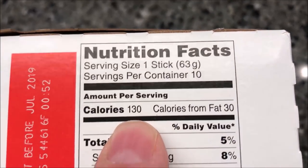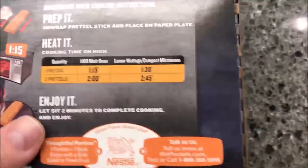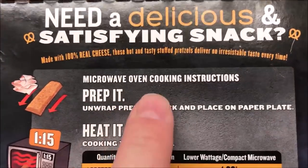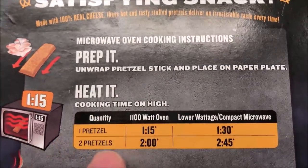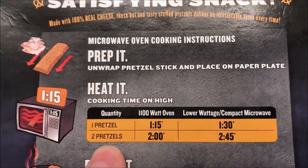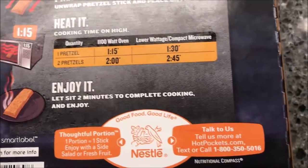So one stick is 130 calories. To cook, you unwrap the pretzel stick and place it on a paper plate. If you want one, it's 1 minute 15 seconds. If you want two, you do it for two minutes, then let it cool and enjoy.